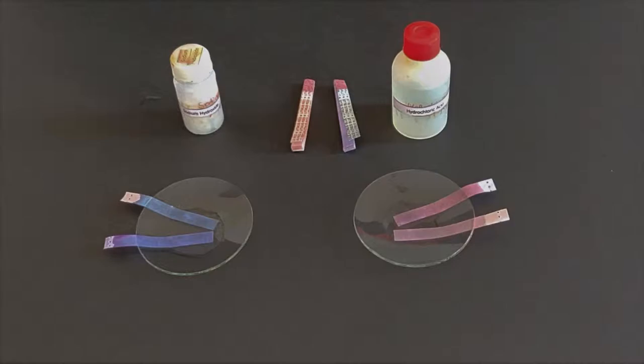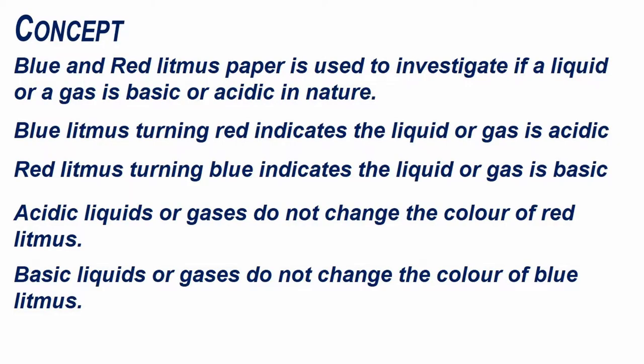Based on this test, we can conclude that sodium hydroxide is basic in nature and hydrochloric acid is acidic in nature.